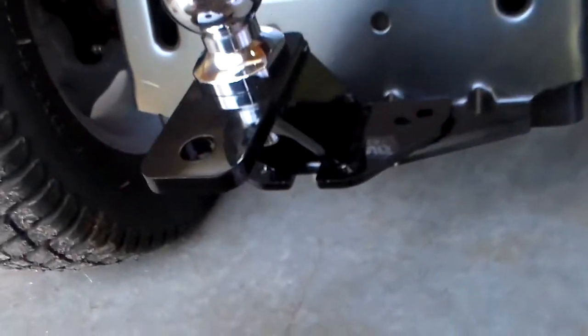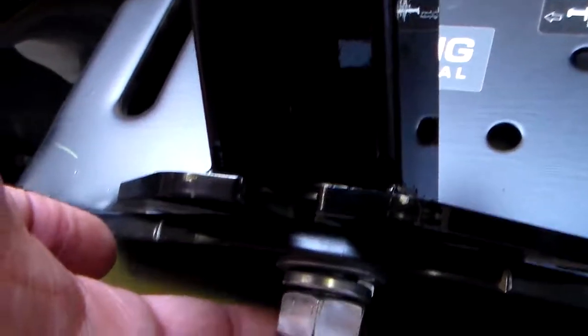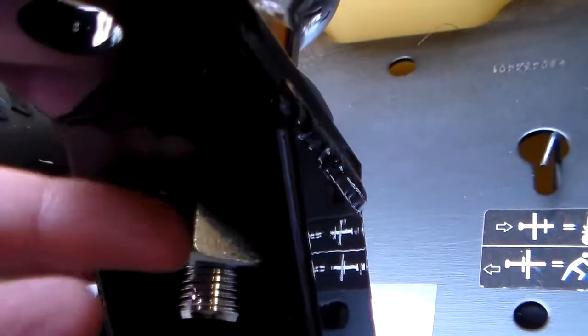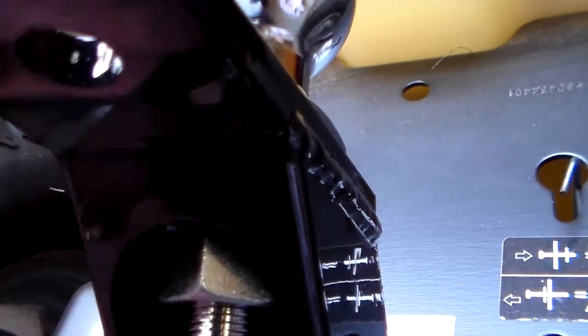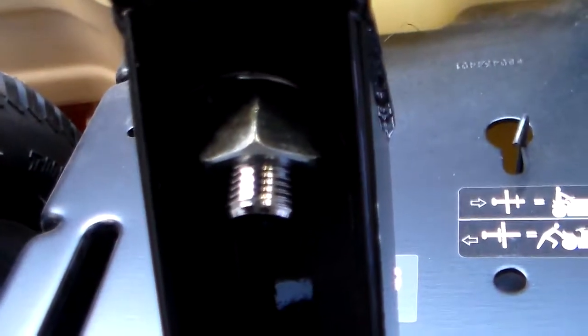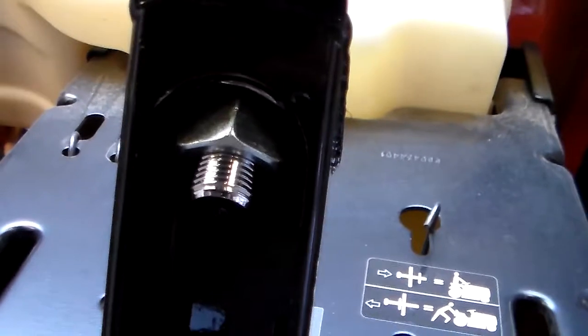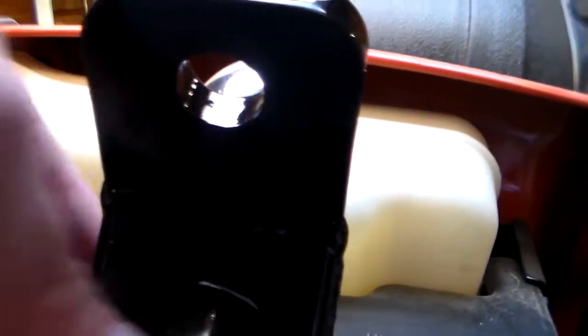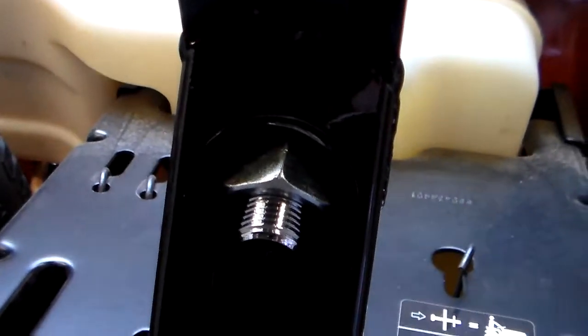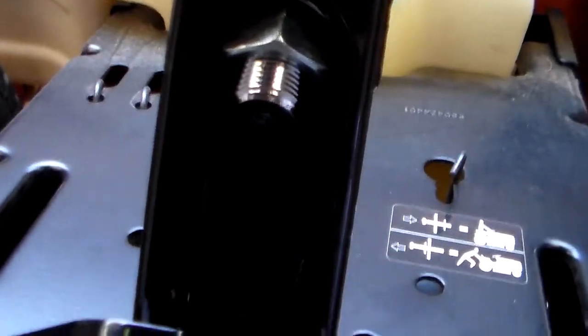I do have one quick complaint about this particular setup, and it's the fact that here is your install location — I'm going to crank that down some more — but here is where the hitch goes. Once your nut is in here, as you can see this is rounded here, and there's no real way to get access to that with a wrench. You would have to have a really large socket wrench — I believe it's probably a 23 or 24 millimeter socket — because my 22 was too small. Just something to consider.